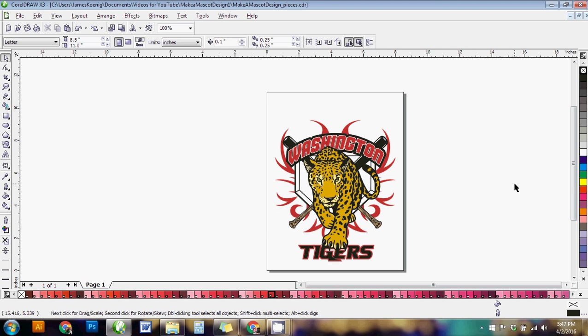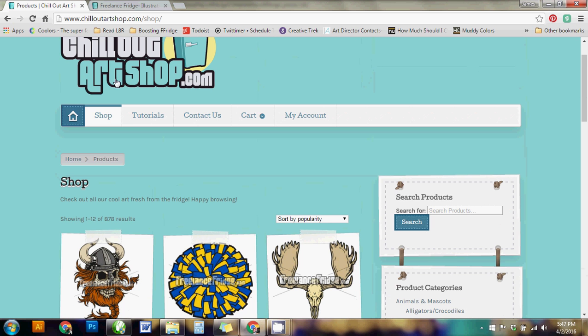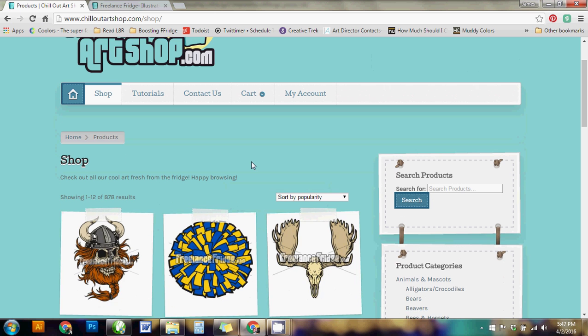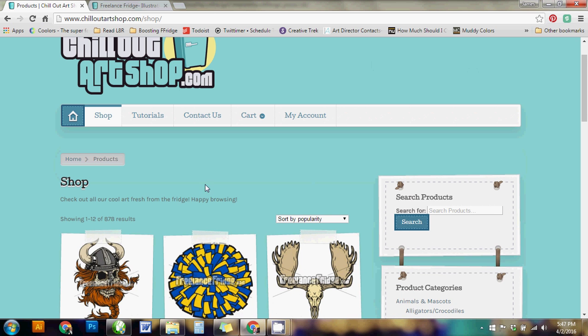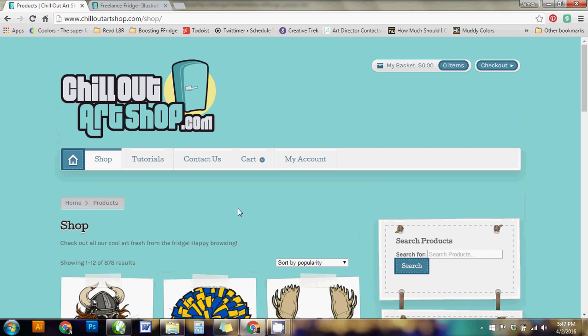I hope you've enjoyed this tutorial. I recommend buying your clip art from ChillOutArtShop.com — I use Pantone colors on all my designs, which makes everything quicker and prevents any color issues with the artwork. You'll also have my full support if you have any questions, so feel free to reach out anytime. Hope you enjoyed the video!